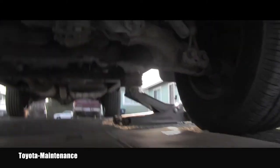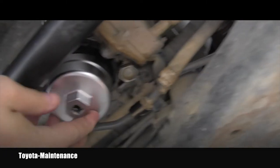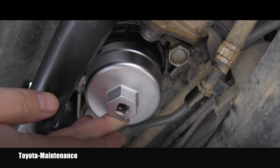So this is the type of housing I was talking about. Let me put the wrench on it. It's made of that black plastic material — you need this tool to undo it and then put it back.